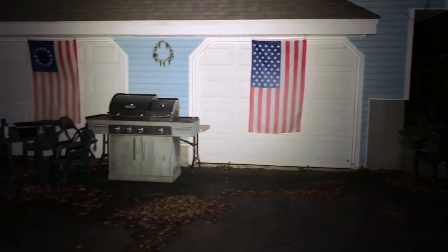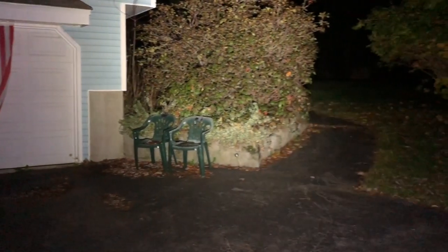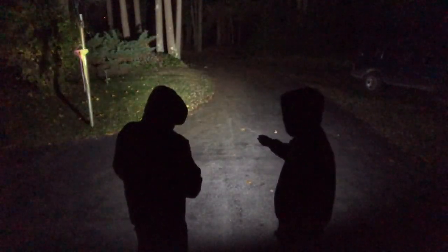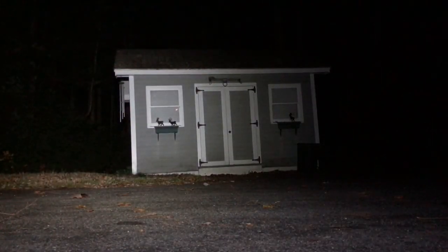That 600-lumen high is probably the most usable setting for outdoor use. The turbo is 2,000 lumens — it's brilliant, looks awesome — but it'll last only one minute. Then the flashlight will ramp itself down to the 600-lumen setting. I'm assuming if you use the turbo setting quite a bit, you're going to deplete the battery's capacity to give you that 2,000 lumens.